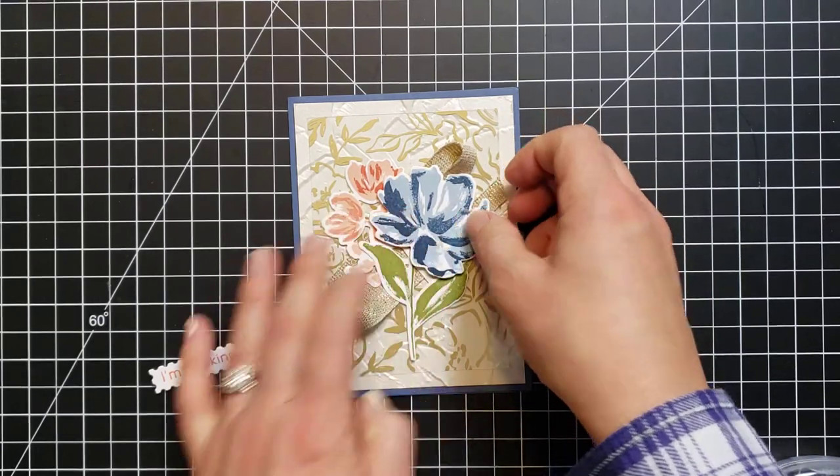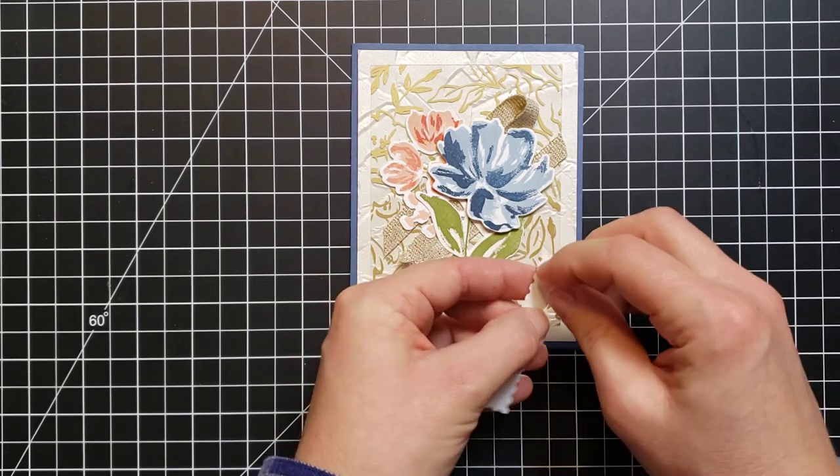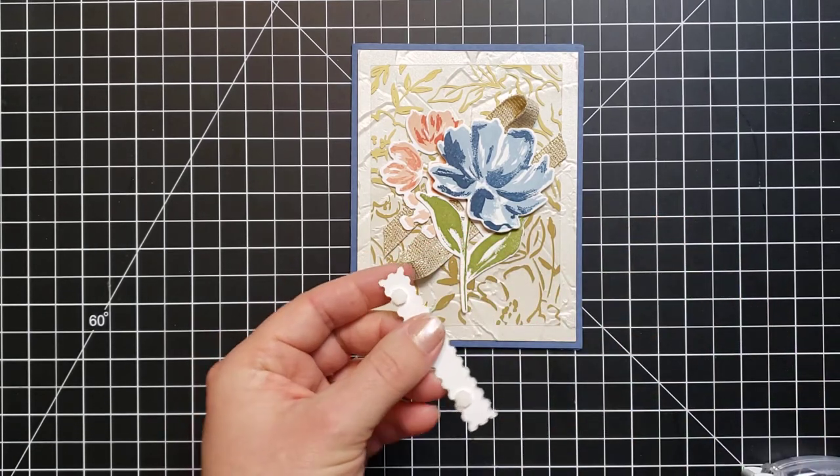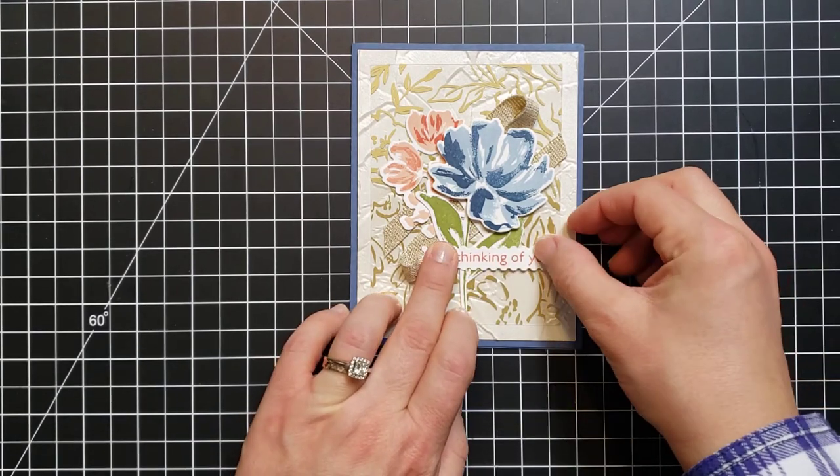Oh, I love this. I'll peel the paper pieces off the back of these — I already have the mini dimensionals on the back and I can add it wherever I like.